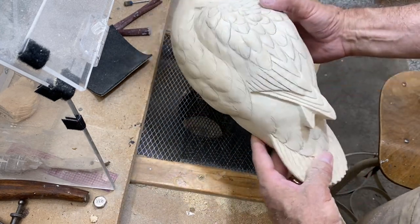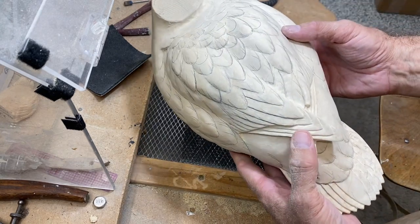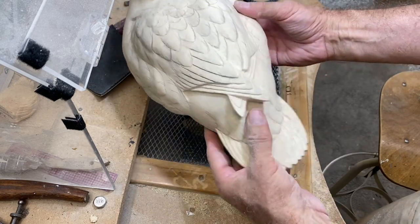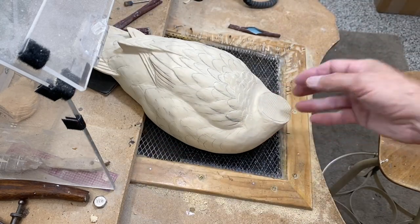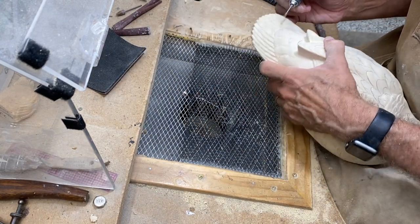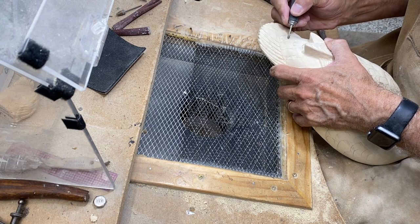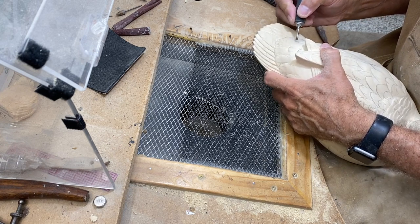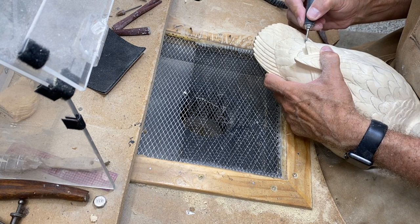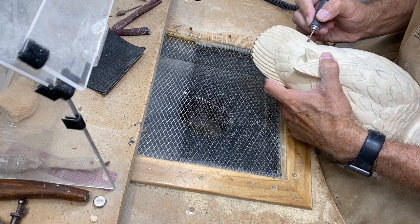Now I'm going to use the grinder and just put in a few splits. We're going to paint in splits as well, but some carved-in splits will really add to the look and complement the paint. I'm going to use this little cylindrical ruby bit — probably an eighth of an inch in diameter — with a slightly rounded edge so it gives a softer look to the split than a hard-edge cylinder. This is a very repetitive process.